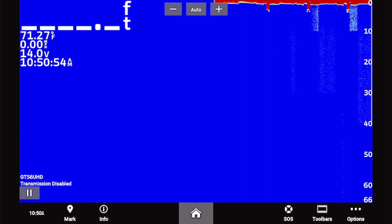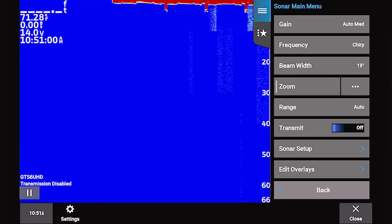One of the easier issues to fix is if your sounder is displaying a transmission disabled message, meaning that the transducer has been turned off in the settings. To turn it back on, from the Sonar page, on an EchoMap or Striker unit select Menu, or on a GPS Map unit select Options, and then toggle Transmit to On.